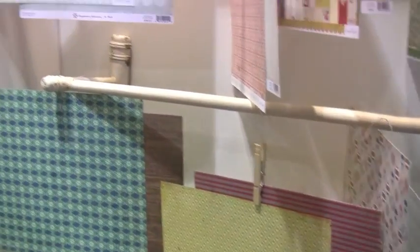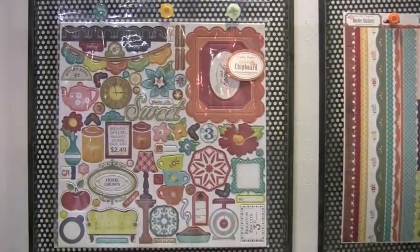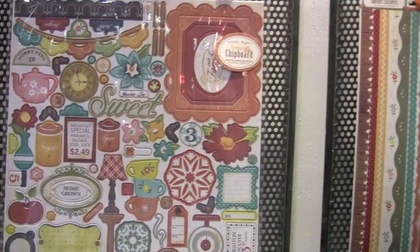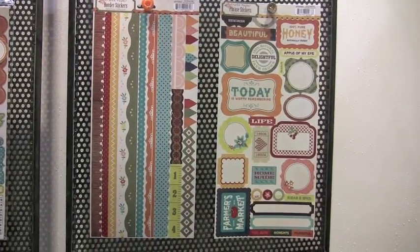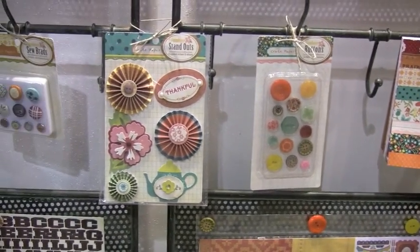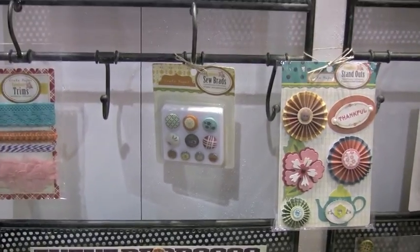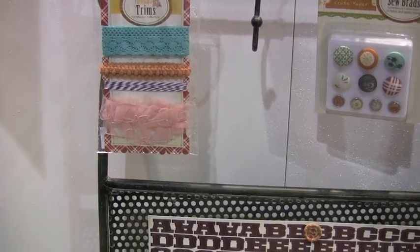Nice Christmas feel. Now swinging over here to my left, we've got the Farmhouse collection. Some really outstanding images on the chip pieces, and also the borders, phrase stickers, pad, buttons, standouts. I like that little teapot down there — that's cute. Brads, trim. The bottom one is outstanding.